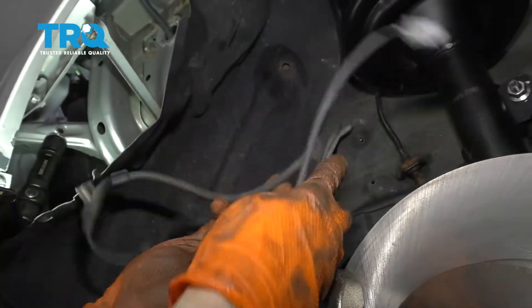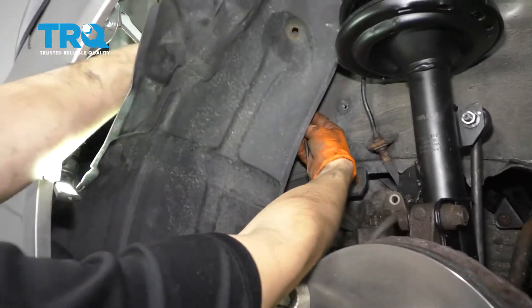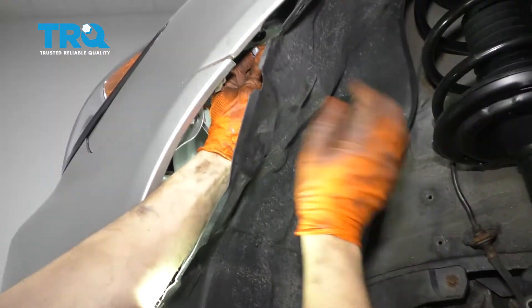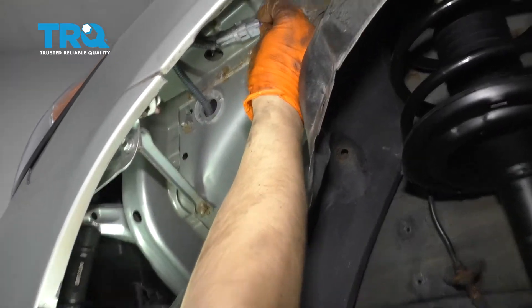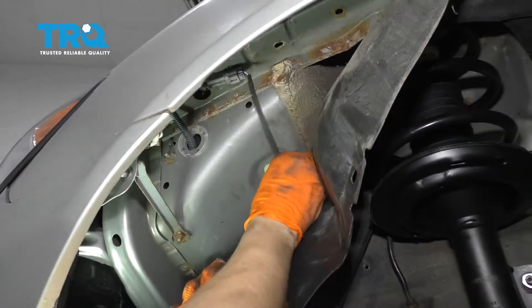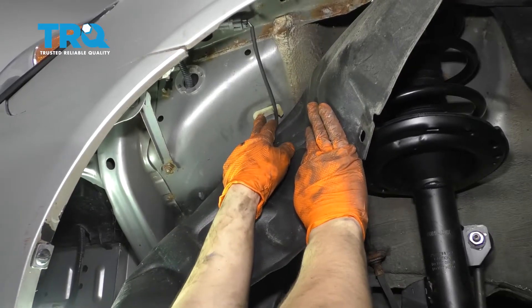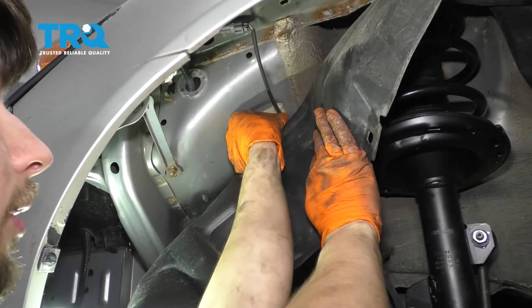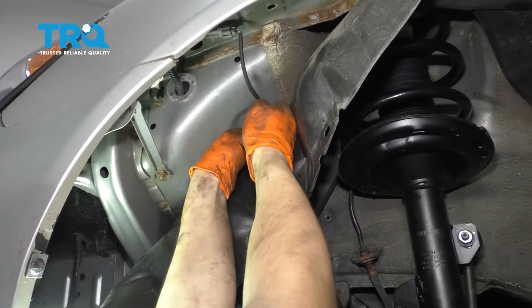And here's your old ABS sensor. Fish the new one up through the back where the old one came through. Slide it up and connect it so that it's sitting up there locked in. This new one comes with a new clip, but I'm going to reuse the old one because I was unable to press it out of the body. If yours is still good, just reuse the old one and clip it in.